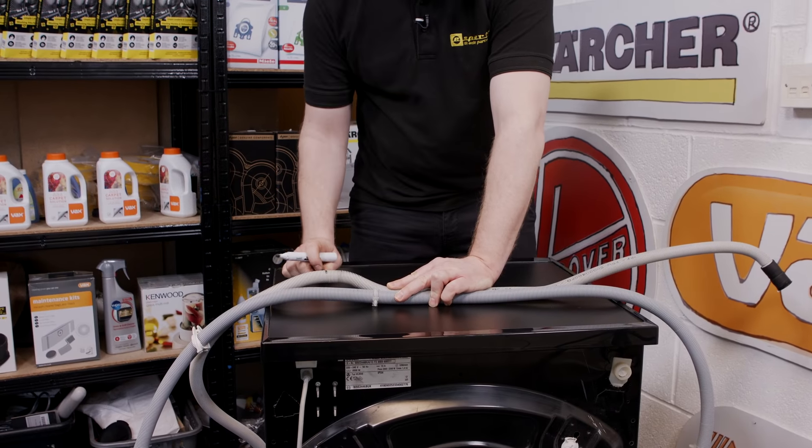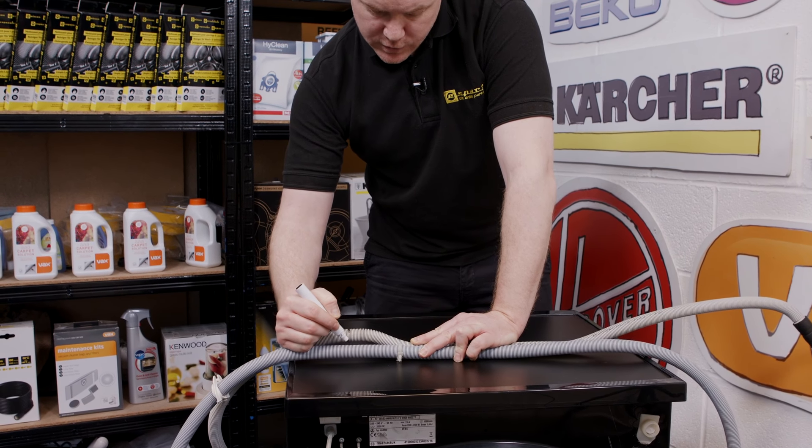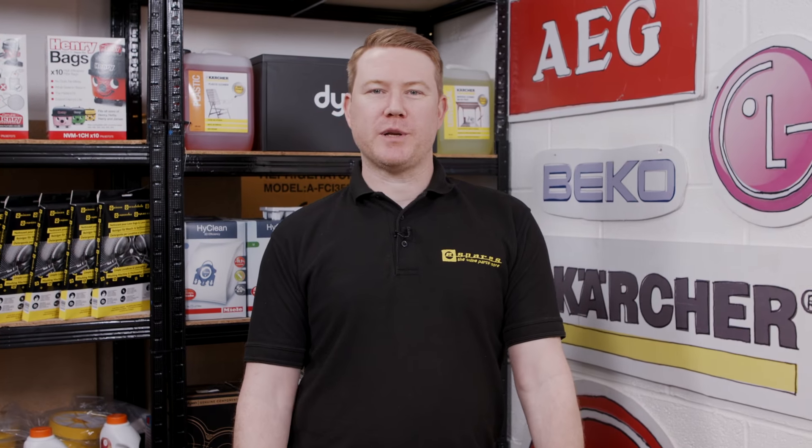Making sure that the hoses are at the same length, I'll just transfer this marking from the old hose over to the new hose. If you've seen enough to be able to put it back together on your own, please remember to go to the eSpares website and get the right part, and also please subscribe to our channel. For the rest of us, let's carry on.